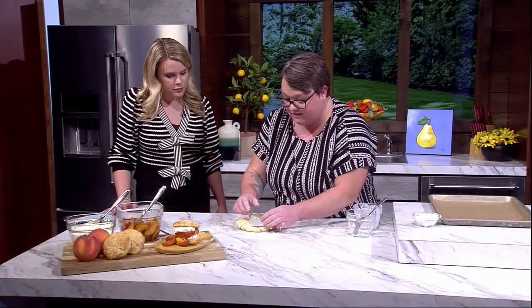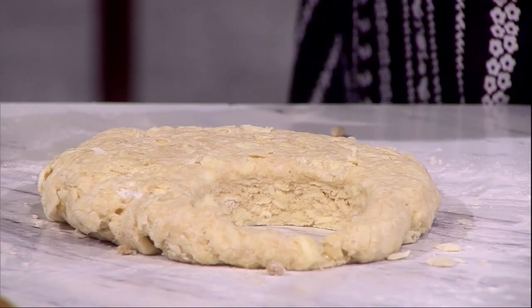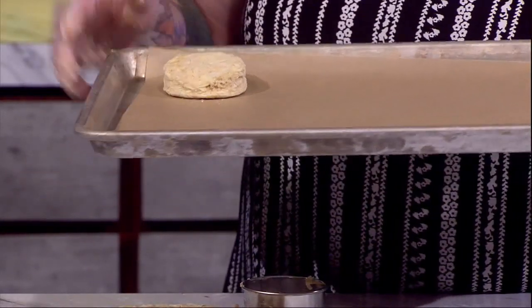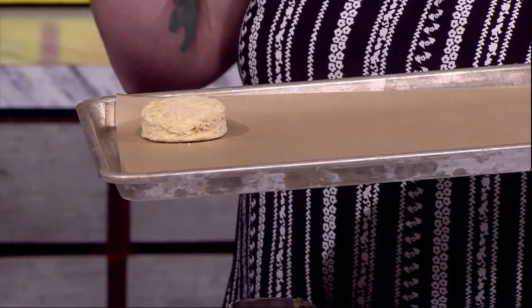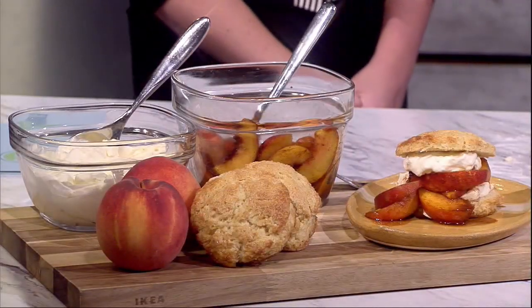Another trick: after placing them on a parchment-lined baking sheet, pop them in the freezer for about 10 minutes. This is a great time to preheat your oven. While they're in the freezer, you can get someone to clean up the dishes and then work on your peaches and whipped cream.